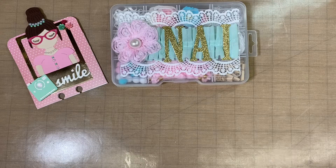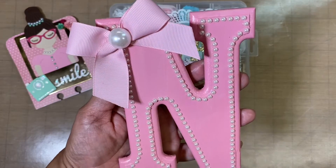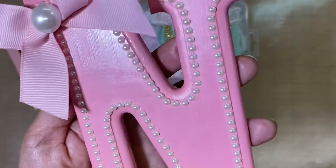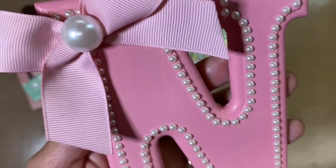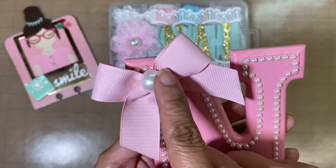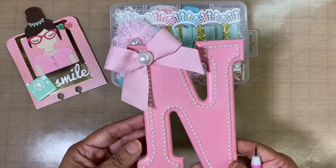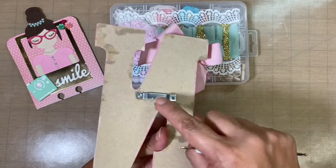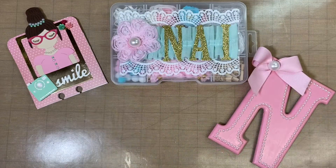Those are the colors that she likes, so I customized that for her. I also made her this letter right here in pink — I painted it pink and then went all the way around with some little tiny half dome pearls. I have a bow here with a big half dome pearl, and that way if she wants to set it up on a shelf she can, or if she wants to hang it up on a wall she can do that.